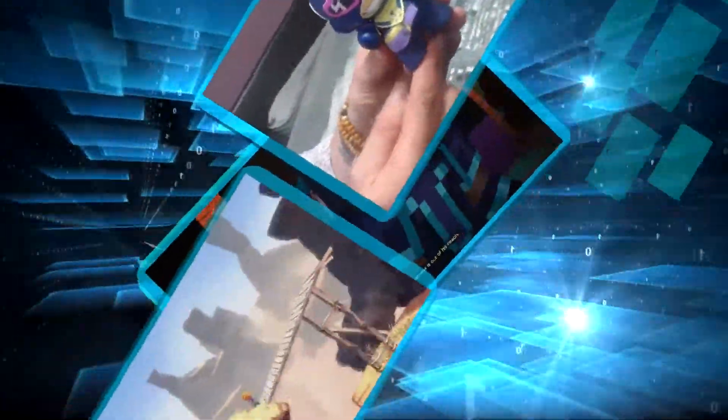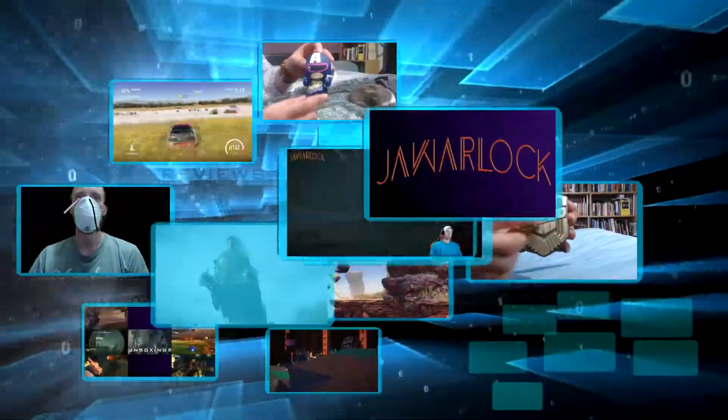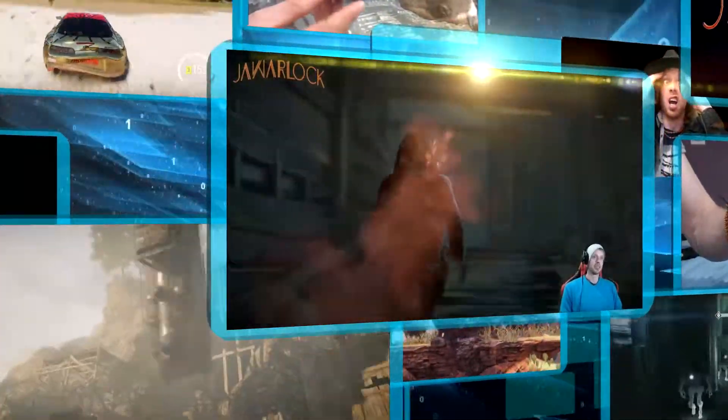Hey, what is up? I'm Joe Warlock and we're going to be unboxing this scary little figure. Hello and welcome. So, we've got this to unbox.